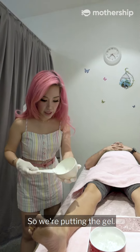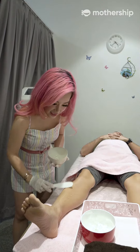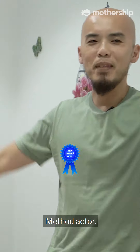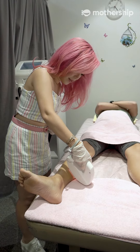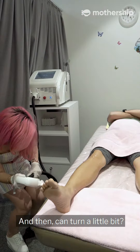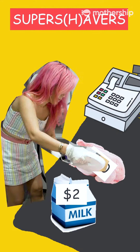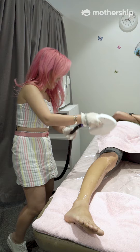We are putting the gel. Cool or not? Cool. Woo! Can turn a little bit. Last bit. Done!